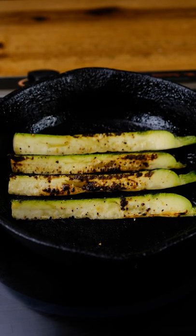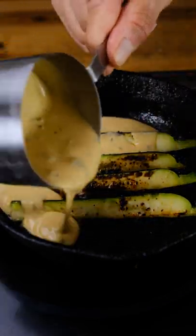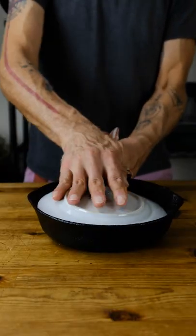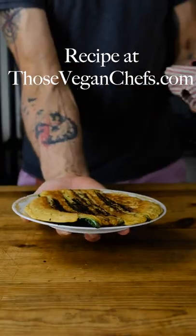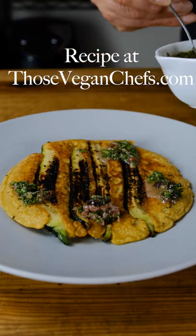Roast the zucchini, add additional olive oil, and then the batter. Cook on the stovetop for two minutes and then place in the oven for an additional three minutes. Place a small plate over the soca and invert the pan to flip the soca onto a plate. Garnish with caper kalamata olive chutney.